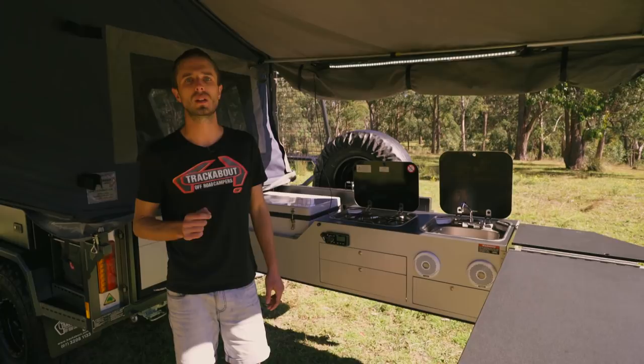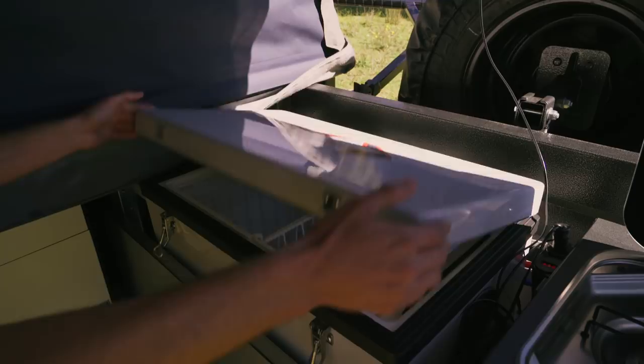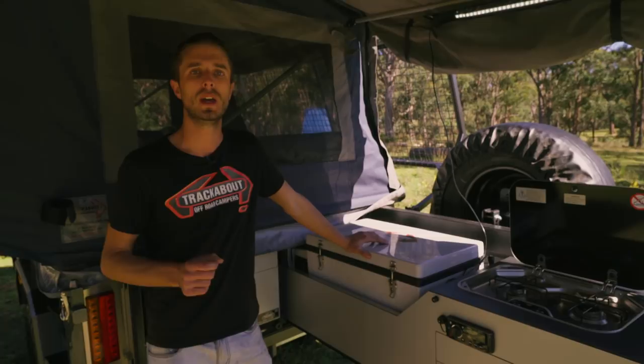We've gone with the Evercool 60-litre fridge freezer, which comes standard in all our trailers. It's built to Trackabout specs with a custom paint job, Trackabout sticker, black gasket, stainless steel latches, and best of all the Danfoss compressor. The beauty of this fridge is it's well-insulated and has a low current draw - it can be run as a fridge, a freezer, or a combination of both.